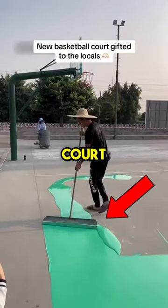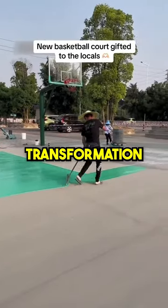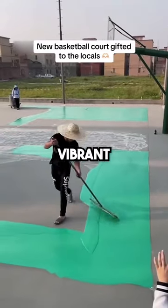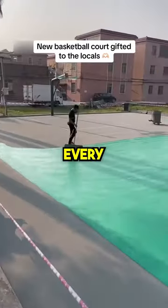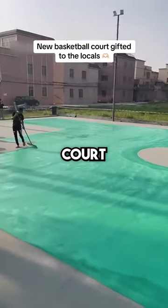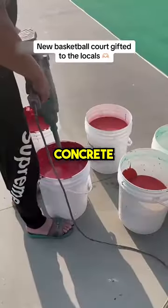This guy is creating a new basketball court as a gift for the locals and the transformation is beautiful. First, he pours vibrant green polymeric rubber on the court and begins spreading it around to every single corner with a giant paintbrush. This gives the court great traction and helps preserve the concrete.